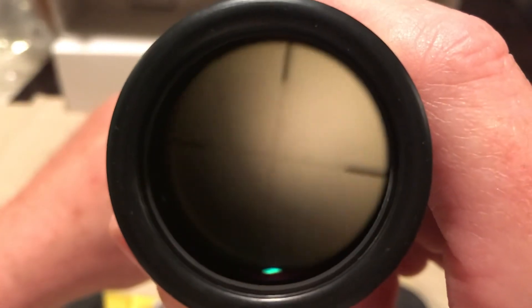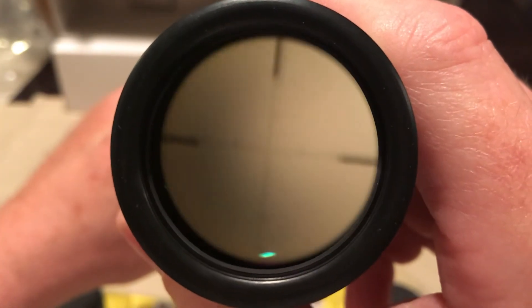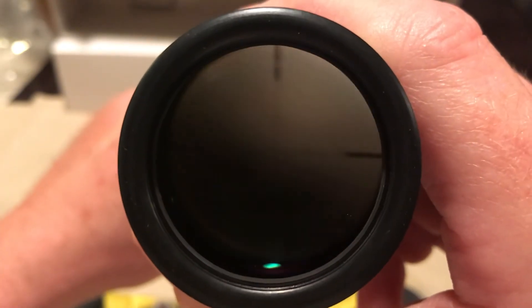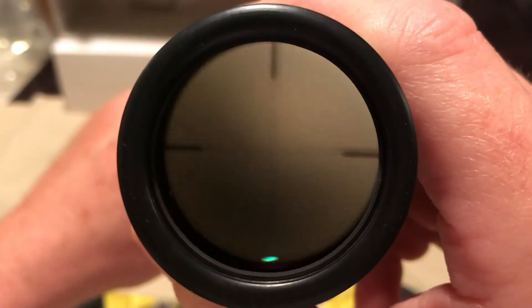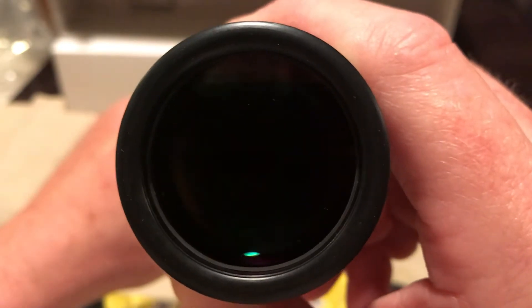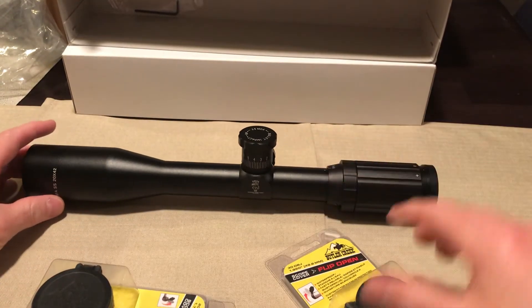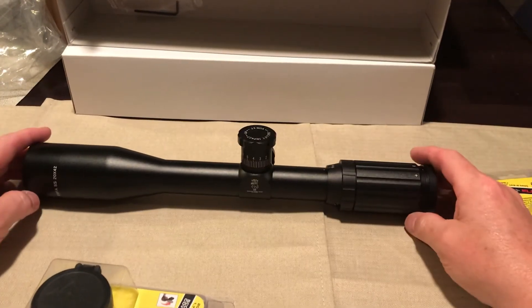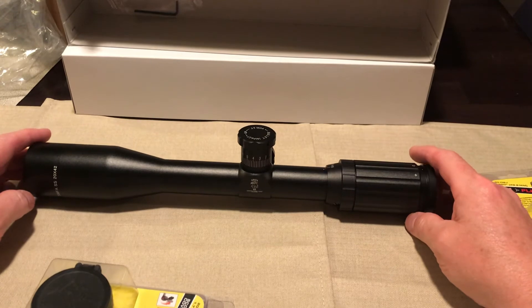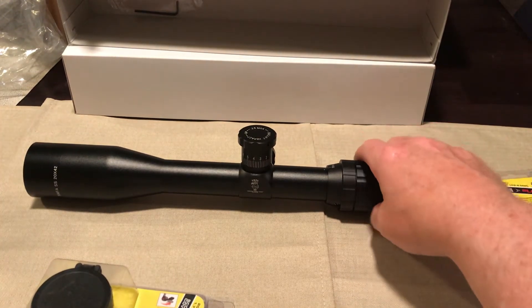Oh there it is! The main reason I went with a 20 power is I can actually see the numbers a little bit clearer than my 10 power — because if you can't see what you're shooting at, you ain't gonna be able to hit it. I experienced that firsthand this past hunting season, but I'll talk about that later at a different time.